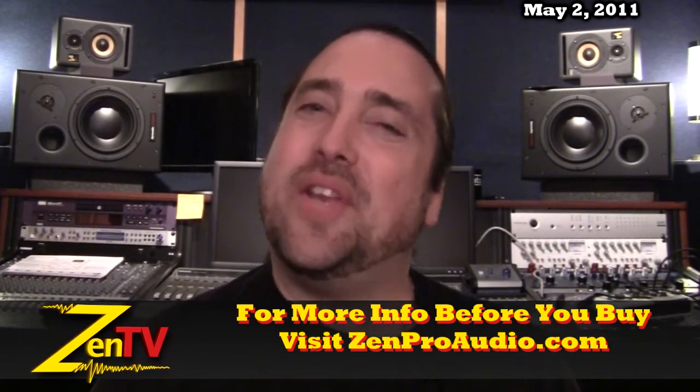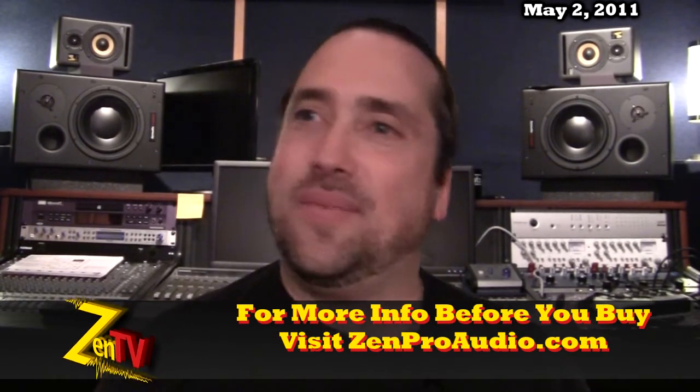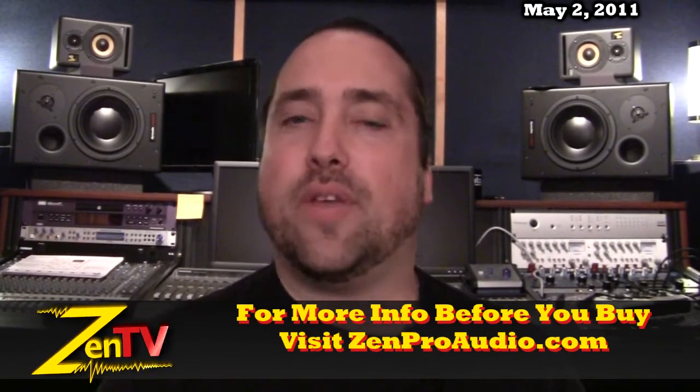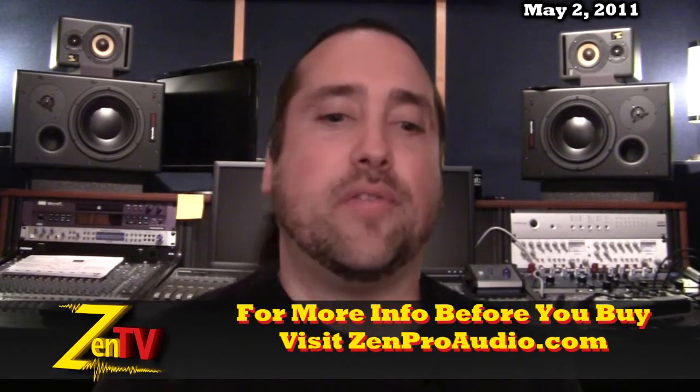We just added Pro Tools 9 to the site here at ZenPro. You've got your latency compensation, you're able to use other units with it, and it's great for packaging with a lot of the hardware that we sell here. PT9 is now available for purchase on the ZenPro site.